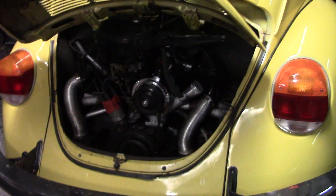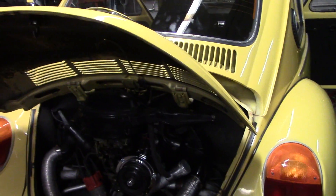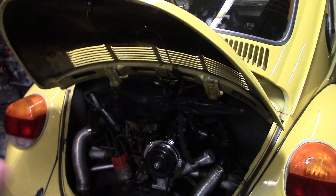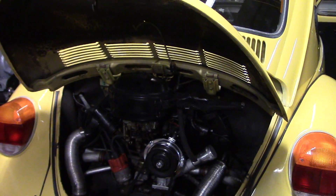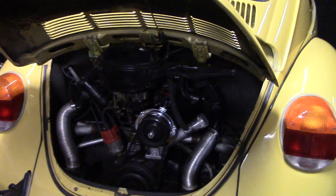Alright, about to wrap this alternator job up, and I thought I'd go over a few things. Somebody addressed why I didn't just pull the deck lid and the hinges off to pull the fan housing off in the car, and I've just never been taught to do it that way.